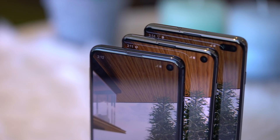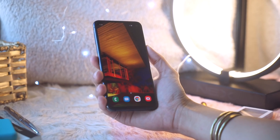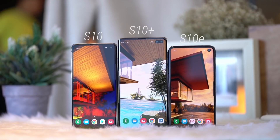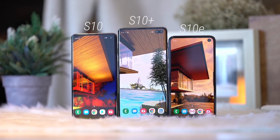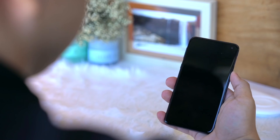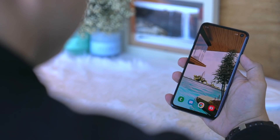The S10e is the smallest and most affordable of the bunch. It looks a bit different from the usual Samsung flagship — it doesn't have a curved display. Instead, you get rounded corners and flat but symmetrical bezels all around. At the back, you only get two cameras, and on the right-hand side, the power button also doubles as a fingerprint sensor.